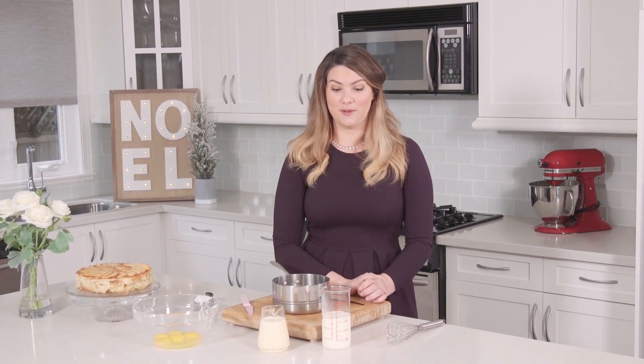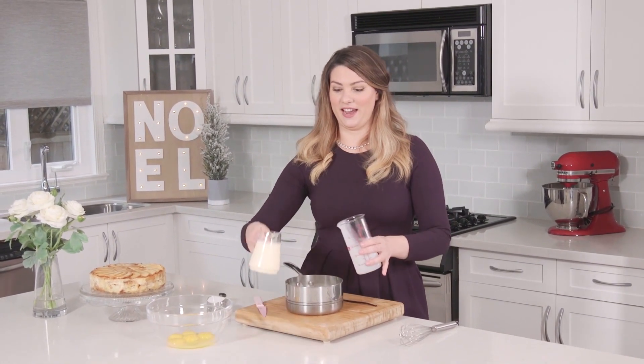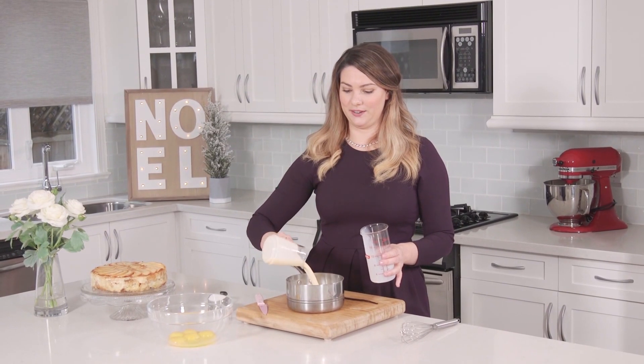So to start our crème anglaise, we're going to be using equal parts milk. I've got a cup and a half of milk and a cup and a half of eggnog. Those are going to go in together.